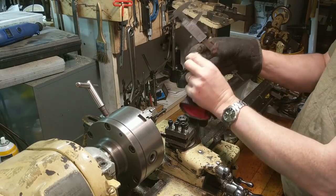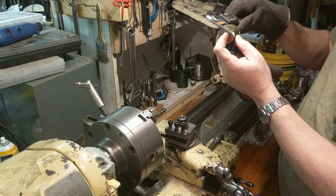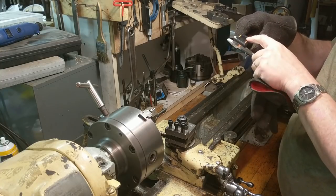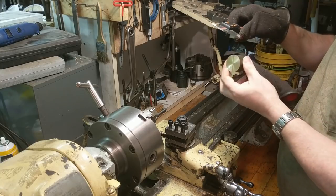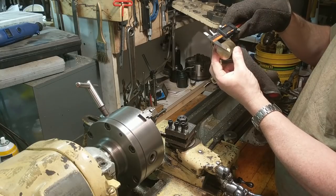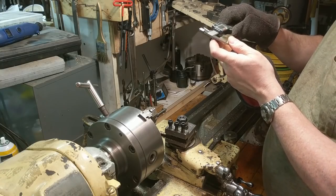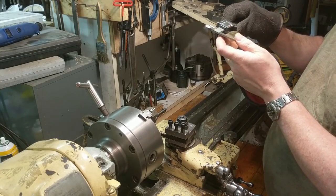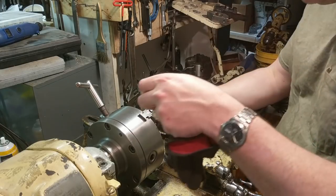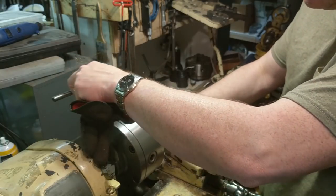Having chucked it up and faced it — I took it to the band saw and cut it close to length. The finished length I'm after is 0.980 inches. Having cut it pretty close, it's now 1.102, so I need to take off 120 thousandths. I'll use my little improvised DRO for that.